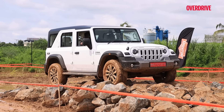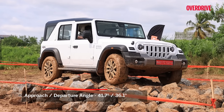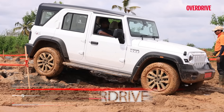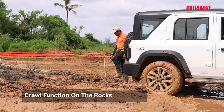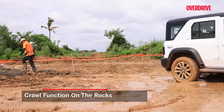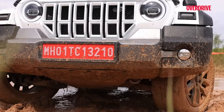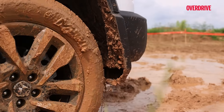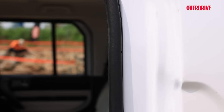That was crawl control working in slush, but how does it work on the rocks? Here you will also see the approach and departure angles that this vehicle has despite its long wheelbase. The breakover angle is also pretty good. This is a proper SUV so the ground clearance is quite generous as well. These are not the kind of rocks you will encounter every day, but should you come to a situation like this, the tyres easily manage it. It figures out which wheel has the maximum traction and nicely ensures the torque vectoring and brake vectoring are happening properly. Remember, you need to be in 4-low for this.